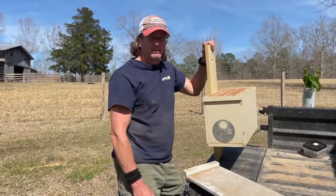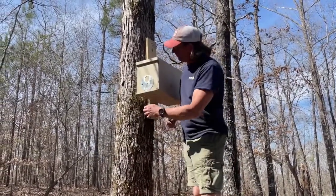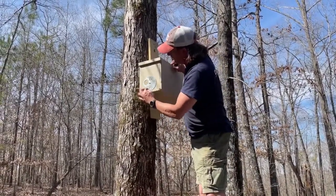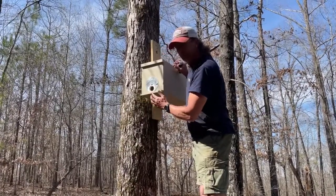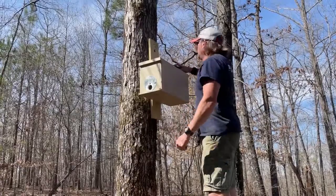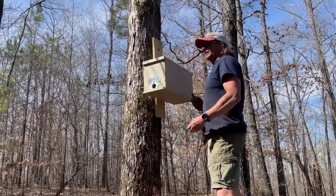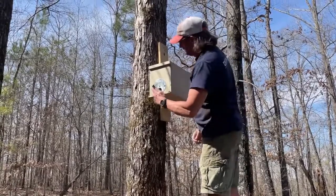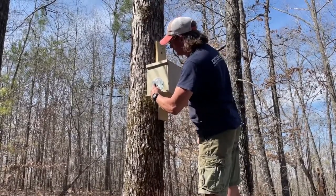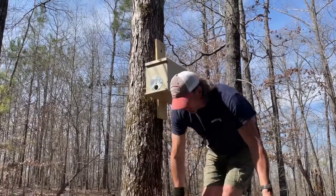Let's go hang this box. Here we are, third trap. I'm just going to set this where it's open, facing south. I'm going to take the swarm commander and put a little bit in the back — just enough to kind of get it going. I'm going to come right here and do some in the entrance and some on the landing board. That's really all there is to it.